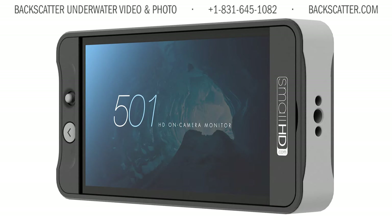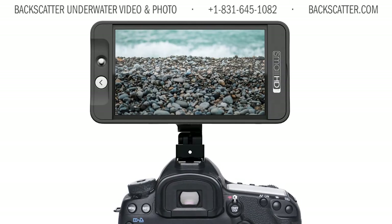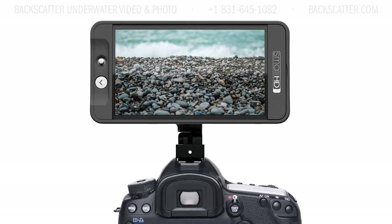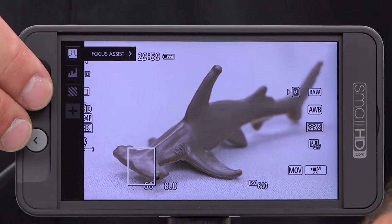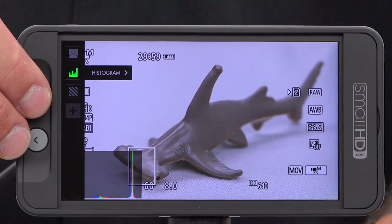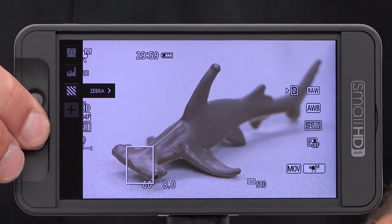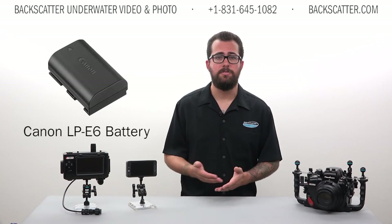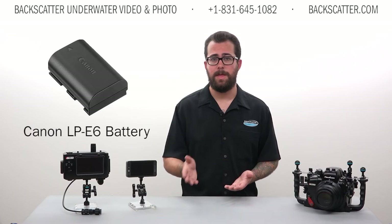The SmallHD 501 is the lightest 5-inch 1080p Full HD field monitor with outstanding color capabilities. It's only 7.4 ounces, so it's very light and intuitive in its control layout. The joystick and back button allow you to quickly and easily navigate through the menus. The overall size is comparable to an Apple iPhone, but it is a little bit thicker. It's powered by the same Canon battery used in the current DSLR line of Canon cameras, such as the 5D and 7D series.